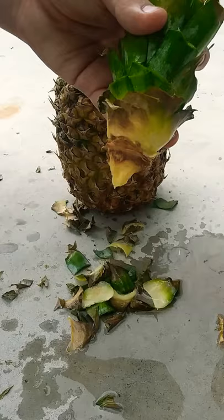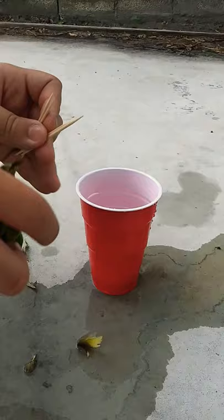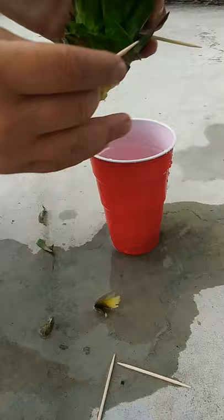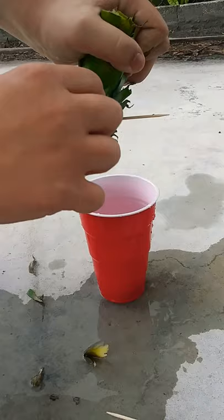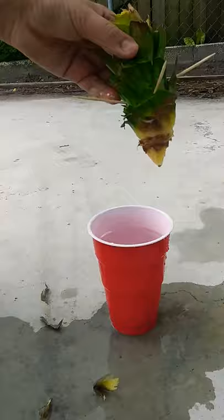So I grabbed my toothpicks and now you want to take them one by one. Just measure where to put them and stab one in here like this, then stab one on the other side, and then here. You're going to need four toothpicks or at least two — I'm just going to put four to be safe. And there you go, once you have your four toothpicks in.